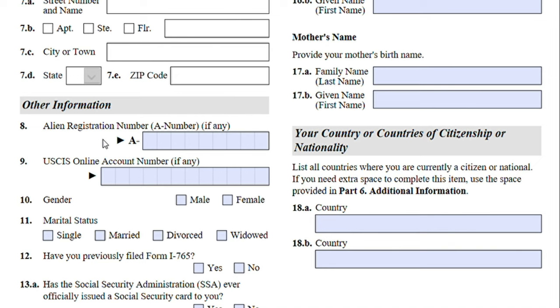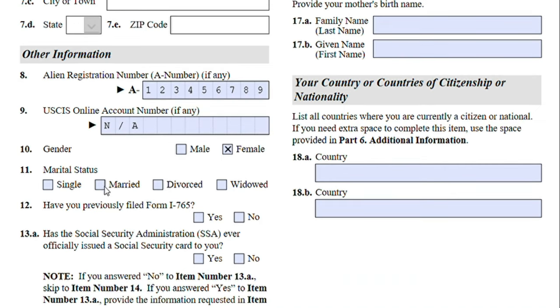Under Other Information, it's asking for your alien number and USCIS account number. Jane is applying for this for the first time and she does have an alien number from an OPT she used to have. Once you apply for an employment authorization, you will most likely receive a new alien number because you're applying under a new visa category like adjustment of status. However, if you already have an alien number from your OPT, you can provide it anyway. Jane does not have a USCIS account number.